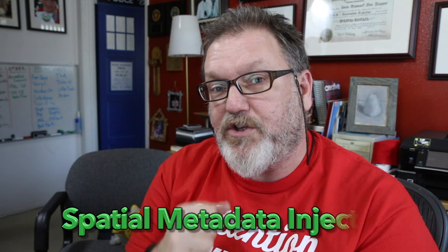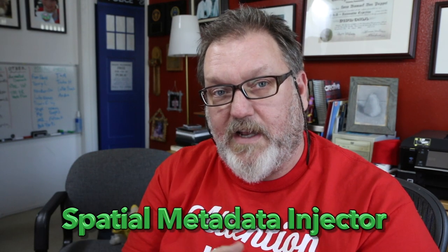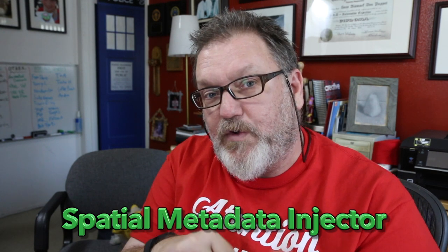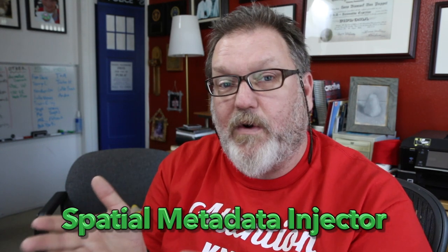Very soon, hopefully, there'll be metadata you can inject using the Spatial Metadata Injector — just Google 'Spatial Metadata Injector.' That's what exists now to inject 360 metadata into your equirectangular file so YouTube knows what to do with it. They still don't know what to do with a side-by-side file and haven't told me what to inject. But until then, just do it on Veer, and when YouTube comes out with an update — maybe this week after CES — I will let you know.